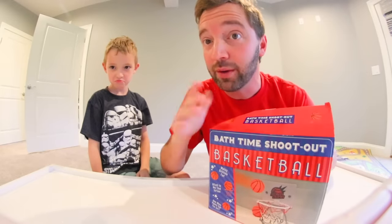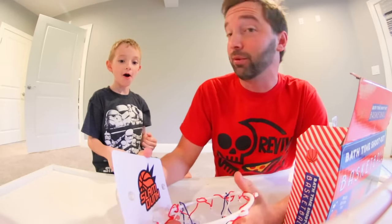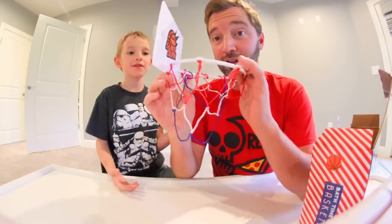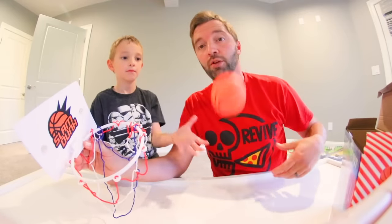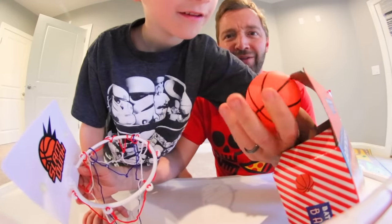Smash! Might be a cool toy — we should donate it. There's no assembly required. I don't know why that said that because it totally came ready to go. This is like not even inflated — I don't know what's happening.